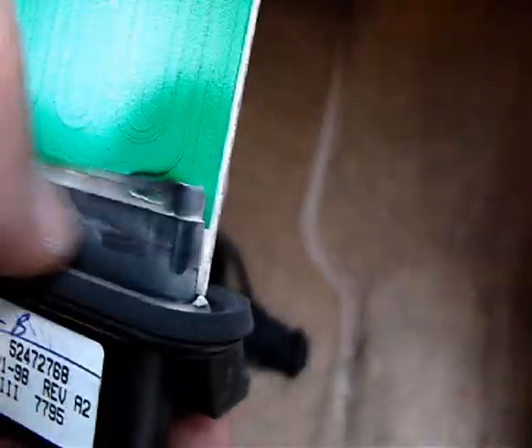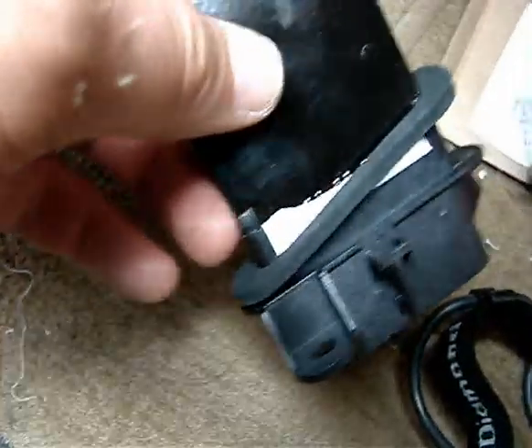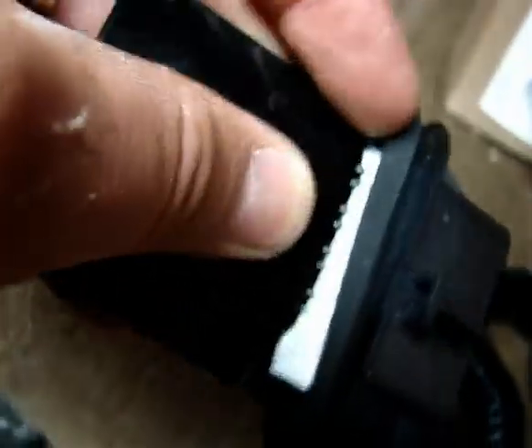This is the front one — this is the easier one — and all this is plastic so be really careful. Okay, I got the sucker out. You can see this black mark here — that's the old one. New one — see how it works?